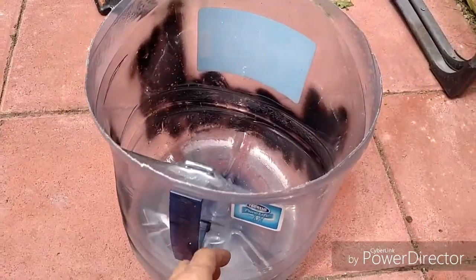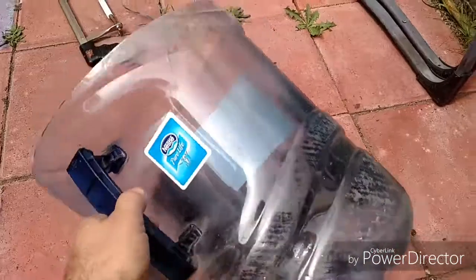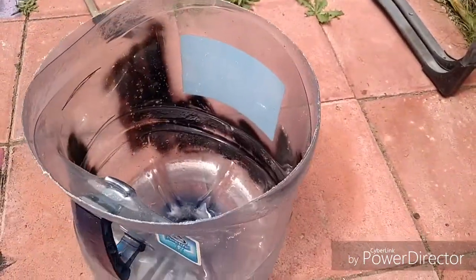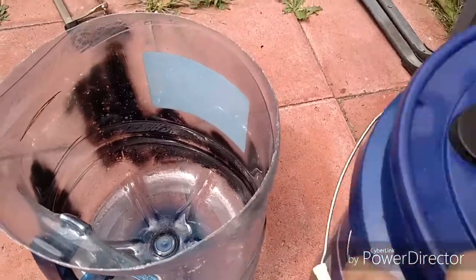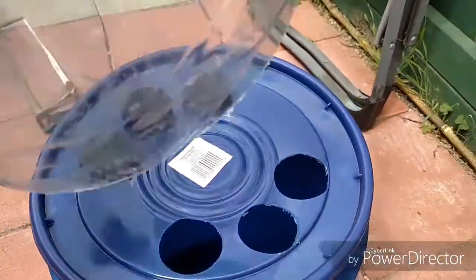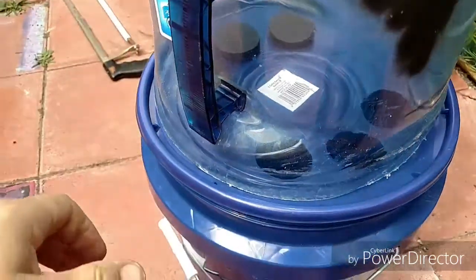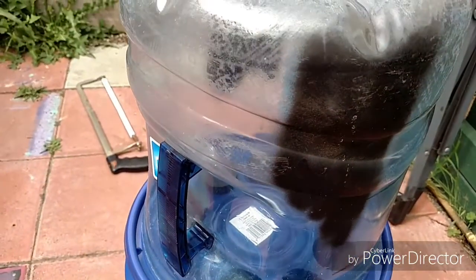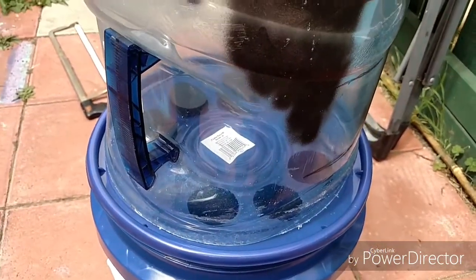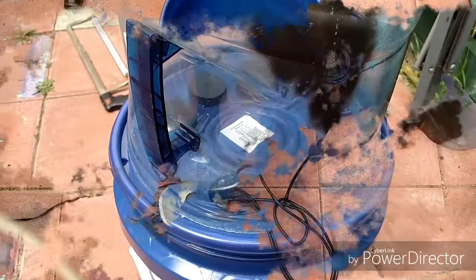There's the humidity dome — just cut it off and it fits on top just like this. It might be a little too tall but we'll see if I have to adjust that a bit.